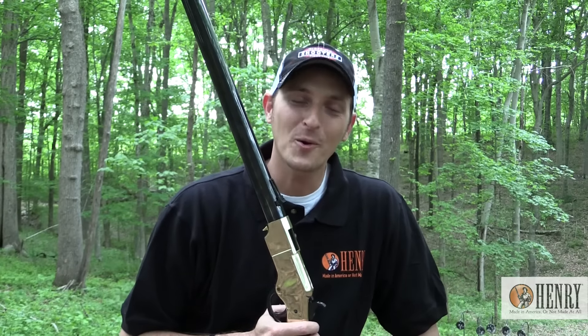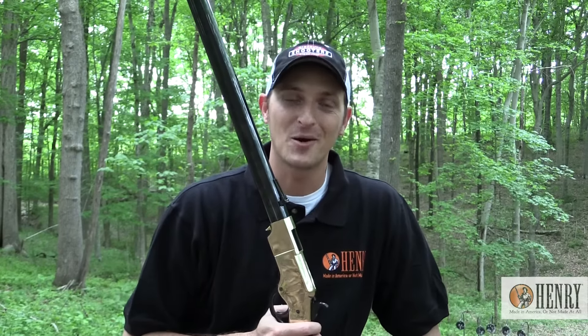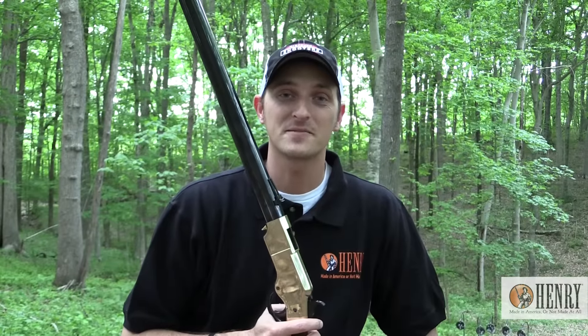Here on Henry TV, we are going to be doing a lot of things. A few times a month, we're going to be uploading videos here on YouTube and also to Facebook, to show you everything you need to know about your Henry rifle.